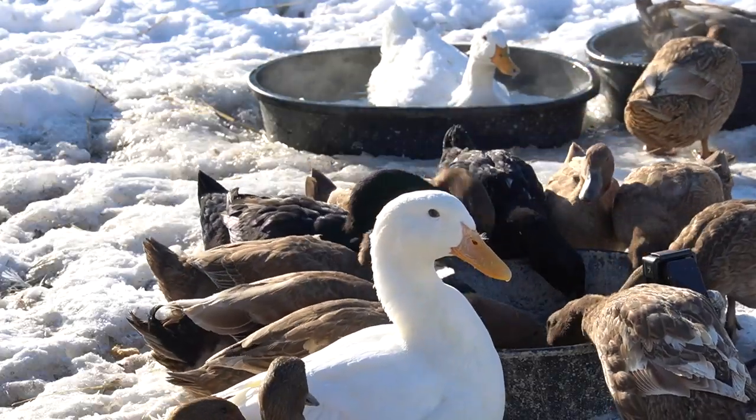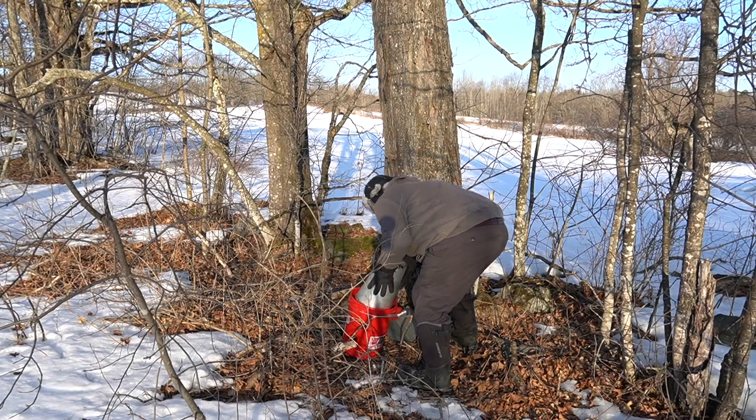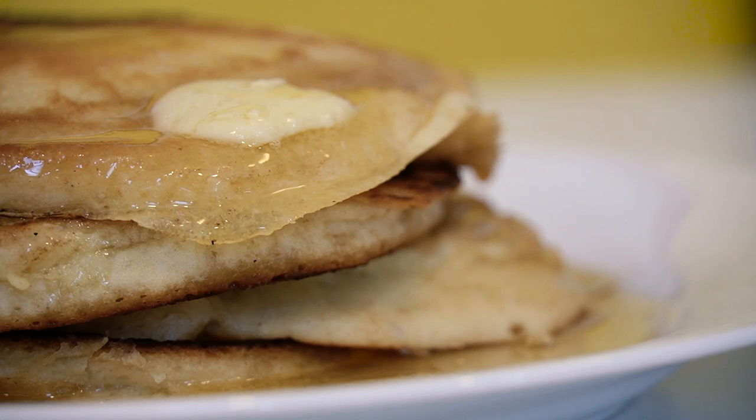Here on our farm in northern Vermont we are full on into maple sugaring season. Every year it's this annual ritual — as the winter winds down and the spring starts to pop up, everybody in this area goes sap crazy, all in the name of making that rich buttery maple syrup that we all love and crave.